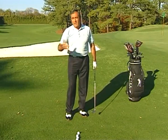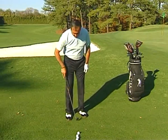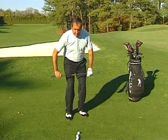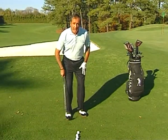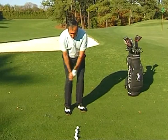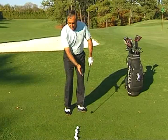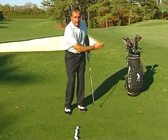Then everything else, don't change. The ball position is the same, the alignment of the body is left, the weight is on the left side, the hands are forward, and then you control the distance by gripping down the shaft and just making the backswing and the follow-through a little bit longer.